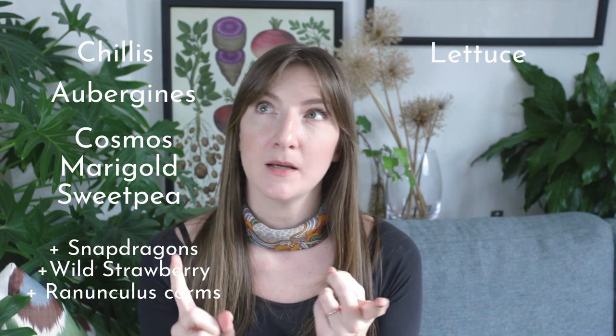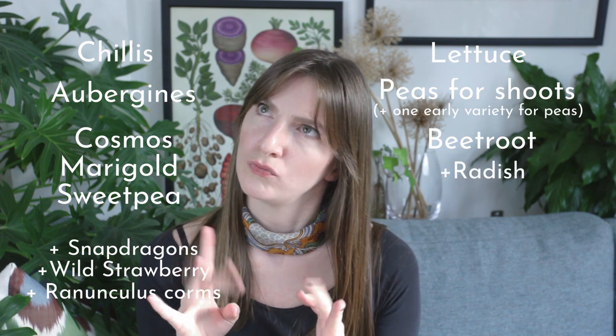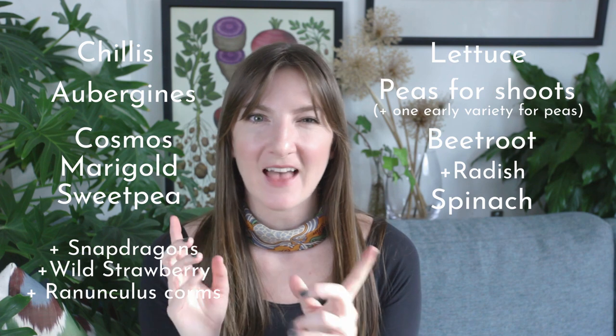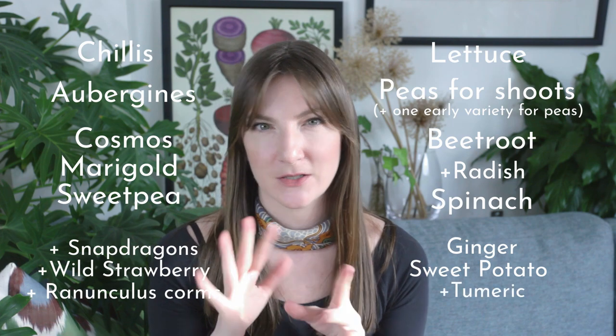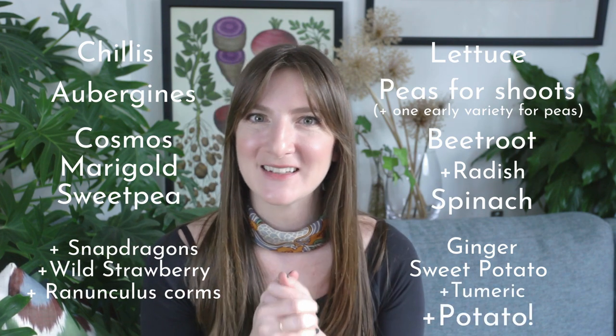Chilis, aubergines, and then some flowers — cosmos, marigold, and sweet peas — and then the first of the successional sowing vegetables will be lettuce, peas for shoots, just one early beetroot, and spinach. And then I'm hoping we'll have guest appearances from ginger and sweet potato, which I haven't ever grown before, so it's a bit of an experiment for me, but I'll bring you along for the ride. So let's get started.